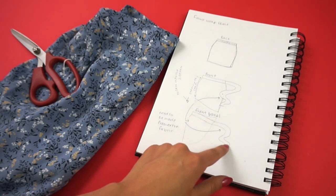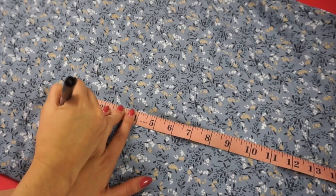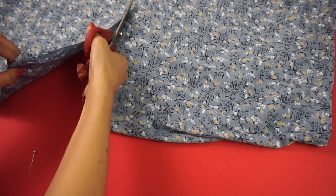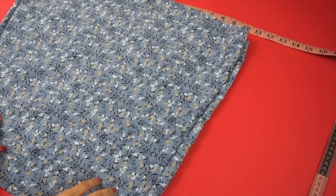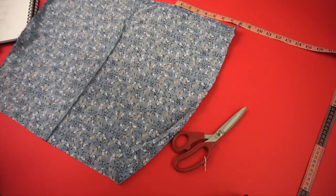Then I tried the skirt on and marked the length I wanted, added two inches for the hem, and marked all along the bottom with the marker before cutting. Then I took the remaining fabric and cut down the seams.